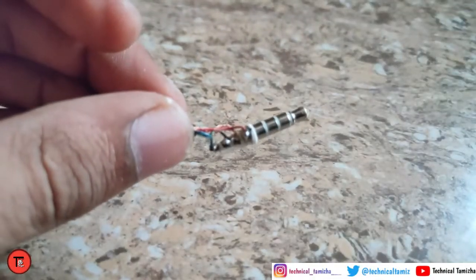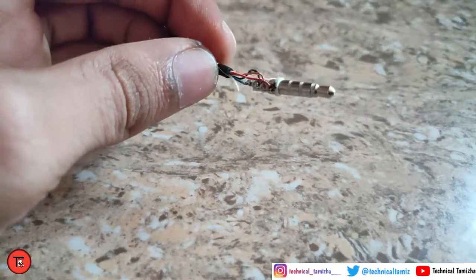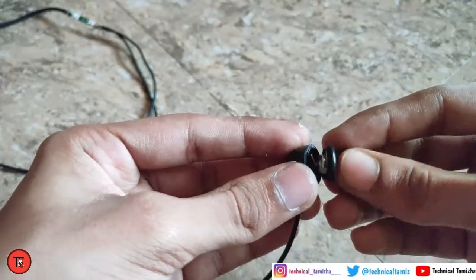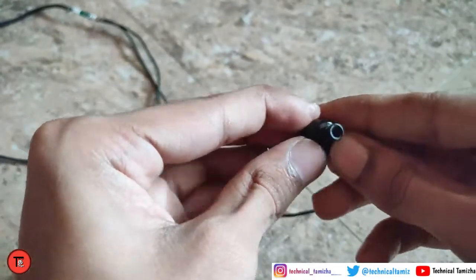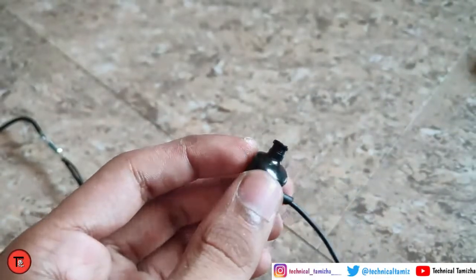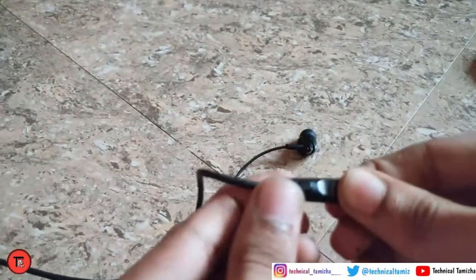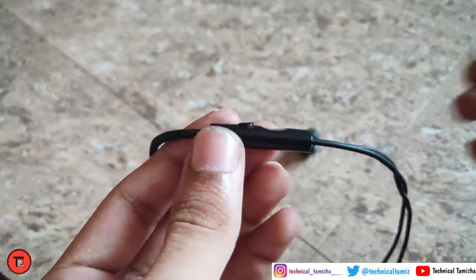Now we have finished identifying the colors, now we have to test it. We have to remove the speaker from the center, so we can remove it. Now we have fixed the speaker from the center.